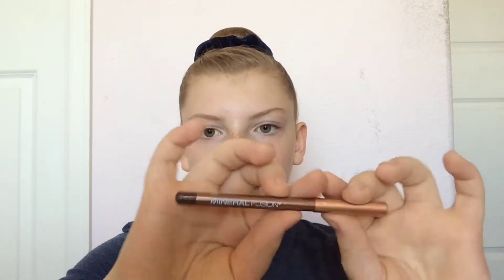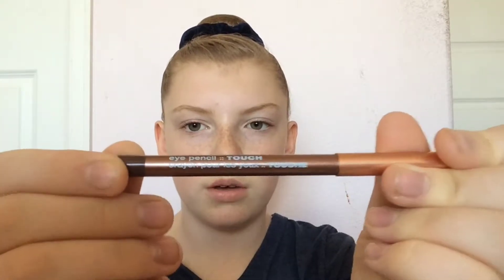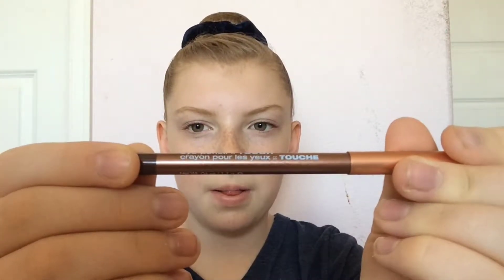So for starters, here is my — this is supposed to say Mineral Fusion but you can't read it — it's Mineral Fusion lengthening mascara. And this is the eyeliner, same brand: Mineral Fusion. I don't know exactly what the label says but I'll show you anyway.